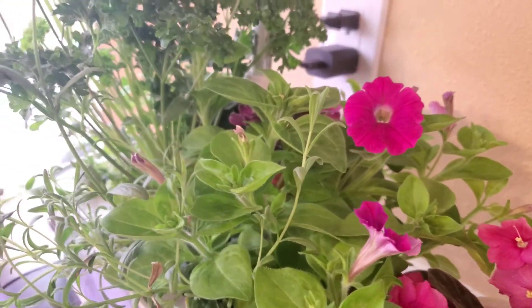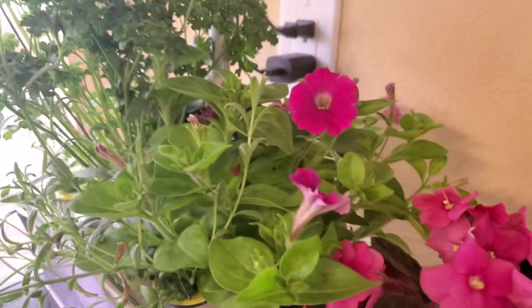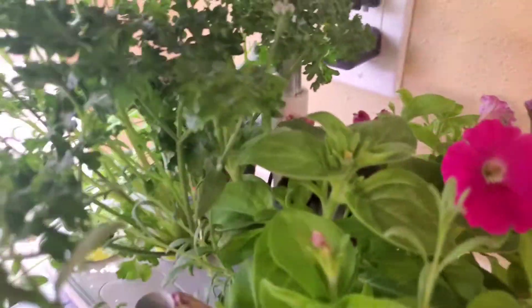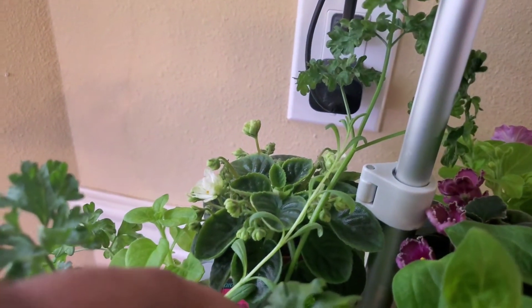And peek over at the AeroGardens — I do need to do some pruning, but I have some petunias that have come up and my curly parsley that I'm so proud of. And back in the back is my mini African Violet that's starting to bloom for me again with those white flowers that are so pretty.